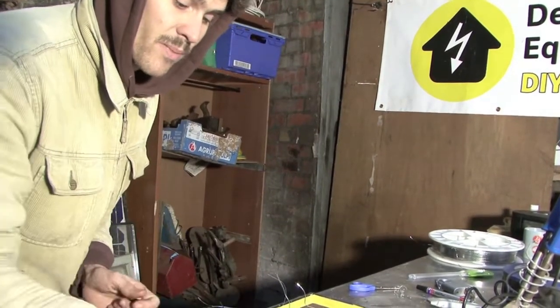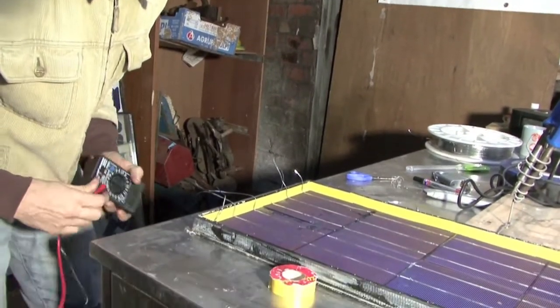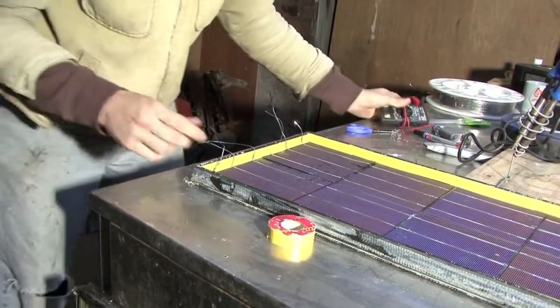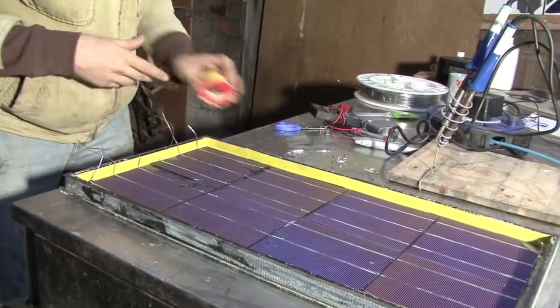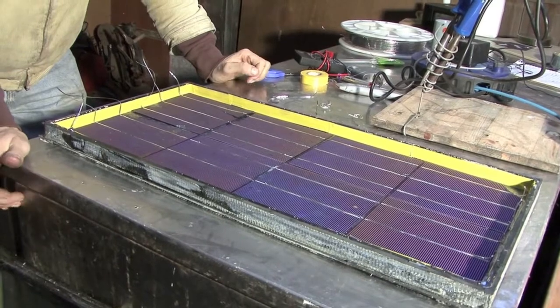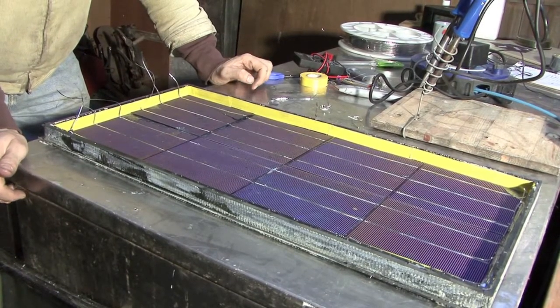We'd expect that 0.4 volts to jump up to even 0.65 volts under good conditions. So now that we know that the panel is fully functioning, we have a solar panel. We just need to make sure that it can last as long as possible, so to do that I'm going to encapsulate it.